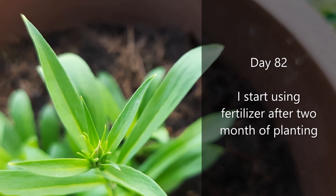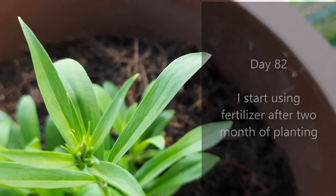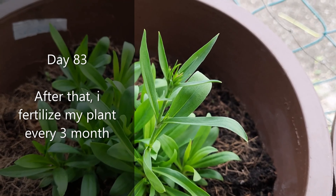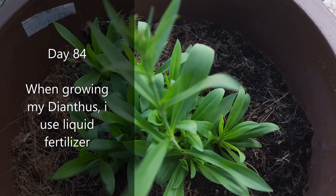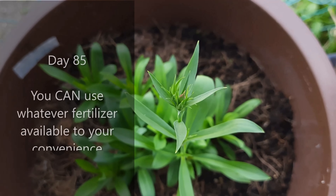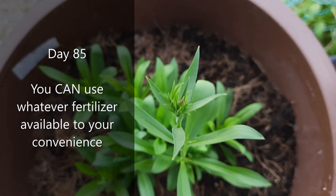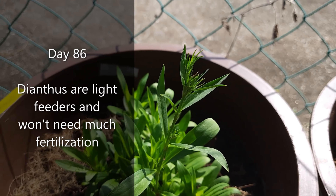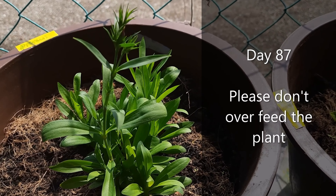I start using fertilizer after 2 months of planting, and after that I fertilize my plant every 3 months. When growing my dianthus, I use liquid fertilizer. You can use whatever fertilizer is available to your convenience. Dianthus are light feeders and won't need much fertilization. Please don't overfeed the plant.